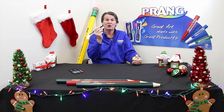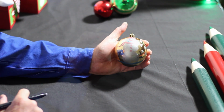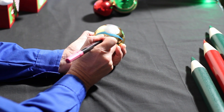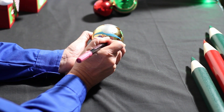Last, pick up your silver marker and add snow. At the bottom of the ornament, write the year 2013, so you can remember what year you made the ornament.